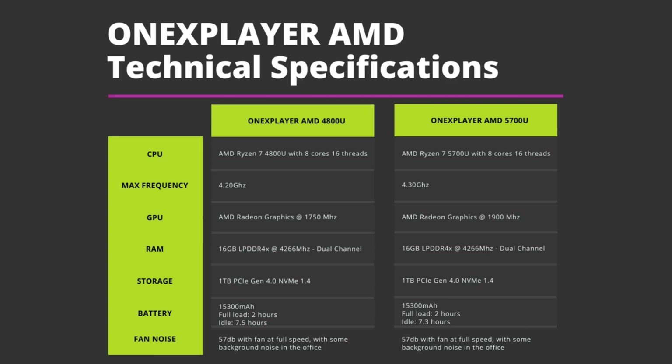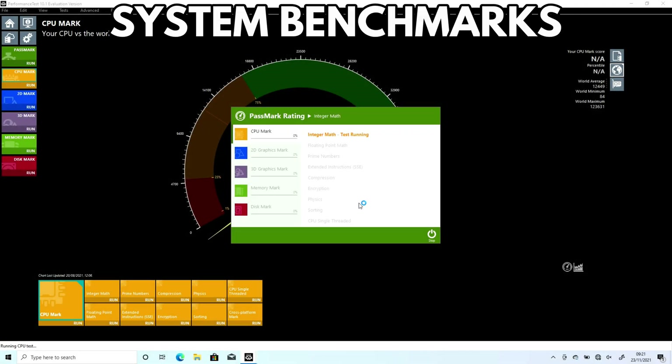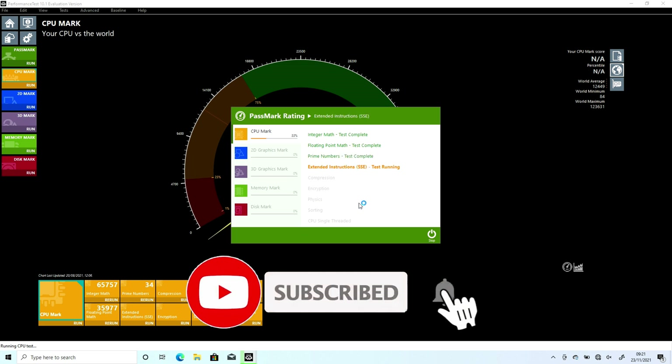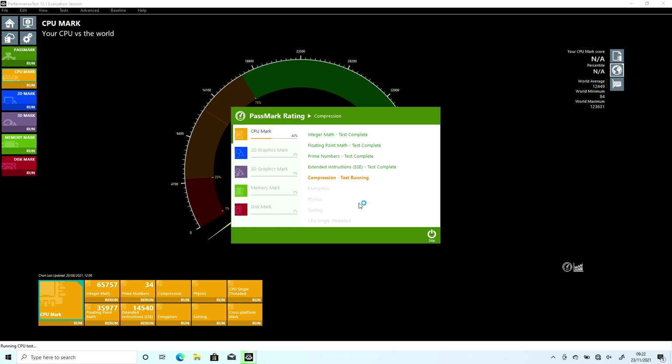For fan noise, we measured around 57dB whilst under full load. This does include some office background noise. In our original video, there was an issue with the 4800U sample model in particular — it was reporting it was running at 20W TDP, but it did look like it was running in the area of 12W. This gave inaccurate benchmark results, which is why we have retested both models and confirmed they are running at 20W. We are not sure what caused this issue, but we will be checking the retail versions once they are available.